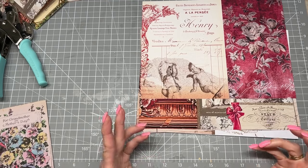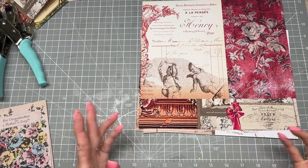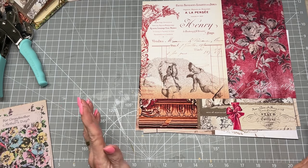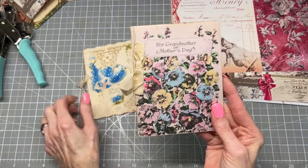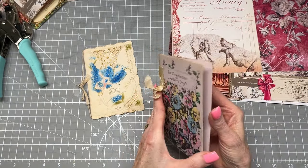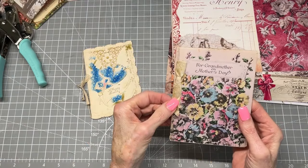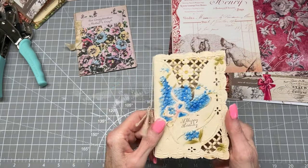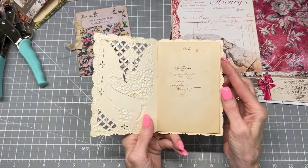As you guys know, I love to gather vintage items — Christmas cards, ephemera, postcards. I just love everything vintage. So I was recently looking at my stash and I came across these really adorable greeting cards. It says 'For Grandmother on Mother's Day.' I just love how they were put together. There's one with a cute little ribbon, and this one tied with a little piece of twine with a die cut right there. Isn't that beautiful? Dated 1910.